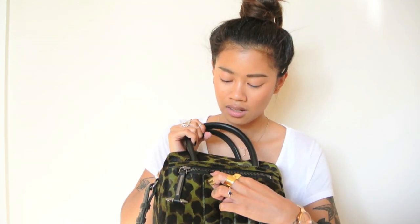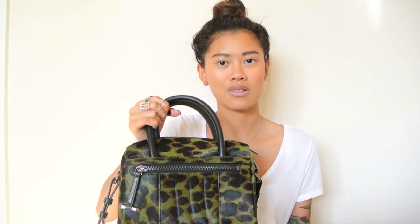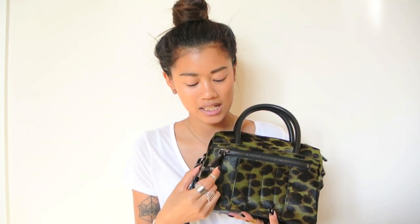Another detail I really like is the metal hardware — it's not silver, it's gun metal. I also love the little studding detail on the zip, which I thought was a really cool touch.